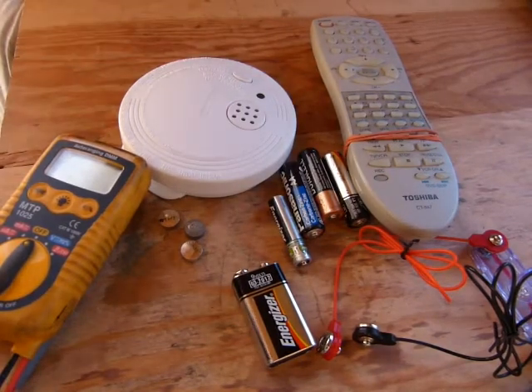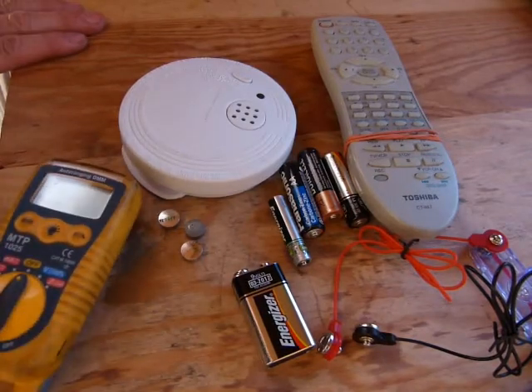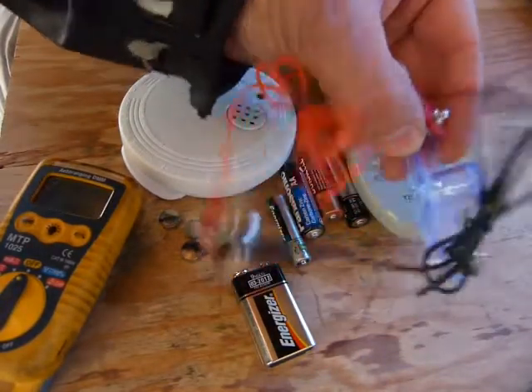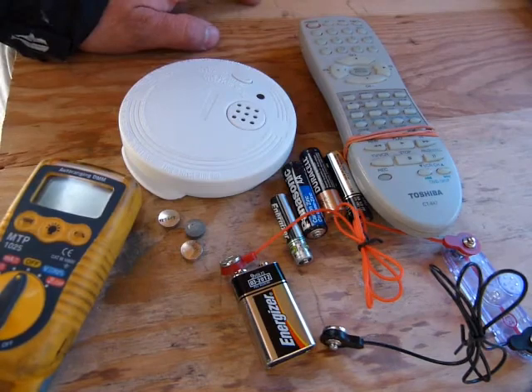Checking your batteries is a simple matter. In this video I'll show you how to use a voltmeter and we will make sense out of the measurements with the help of this light bulb that I took out of the kids electrical toy kit.